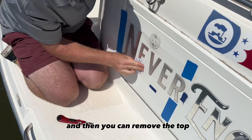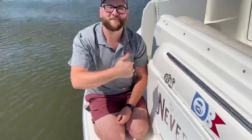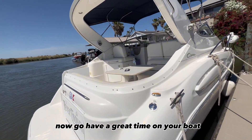Squeegee the top and then you can remove the top layer. Make sure you let it bake in the sun or heat it with a hairdryer. And that's all — now go have a great time on your boat.